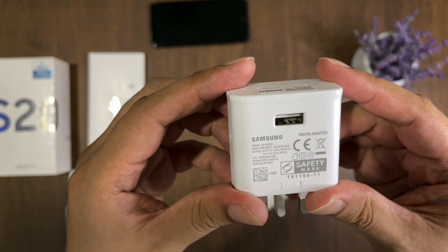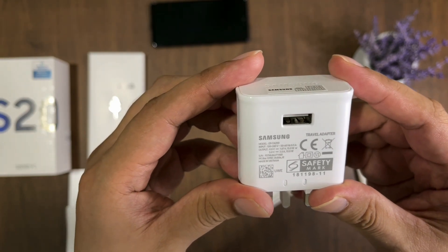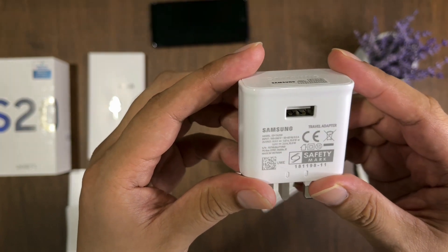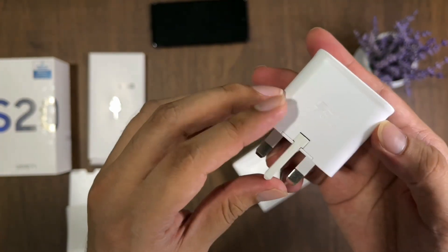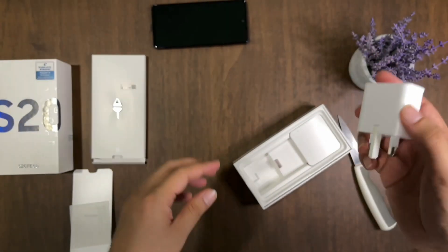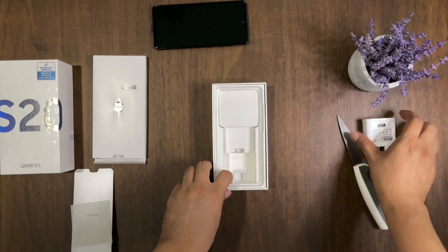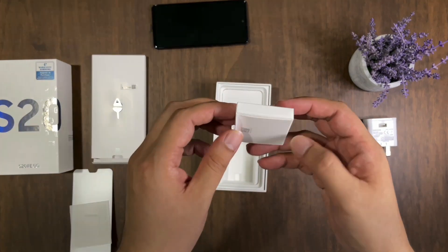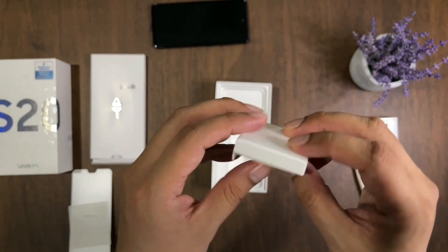We have a 15-watt charger. You can see this is where they cut costs. The previous S20 models — the S20 and the S20 Plus — they came with a 25-watt charger, if I'm not mistaken.